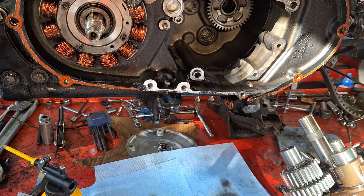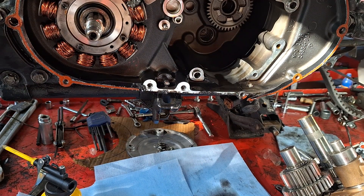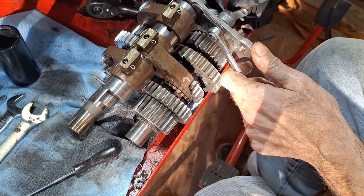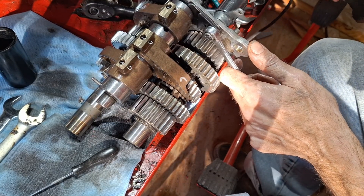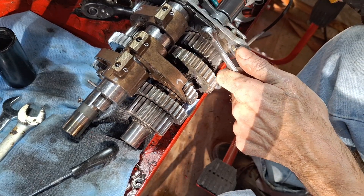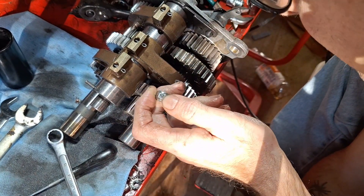If they're rounded at all — like this one — this first gear is slightly rounded right there. I'm going to have to pull the shift drum and shift forks off first. This is going to seem like a little overkill, but this thing's pretty tight and it's greasy so you can't get a good grip on it.